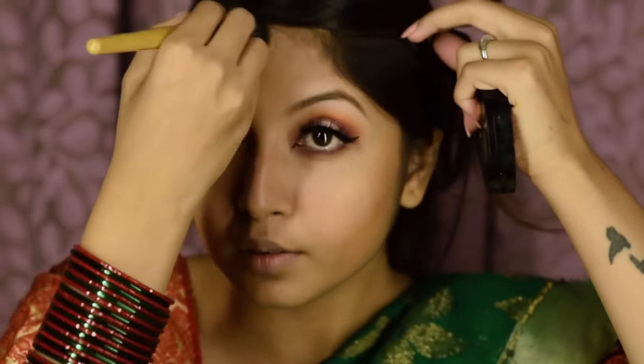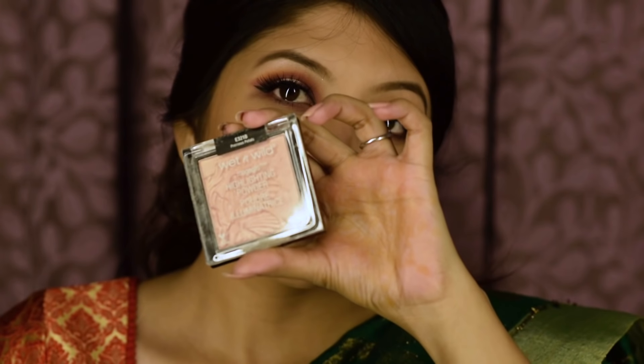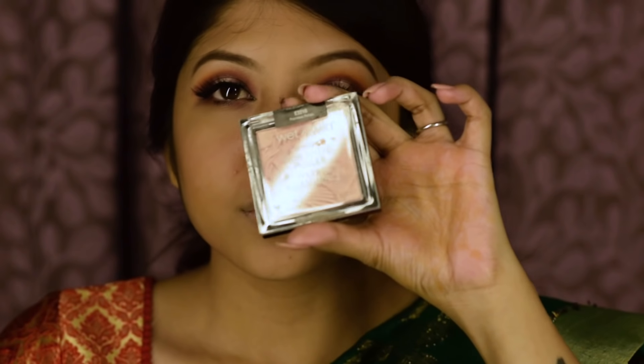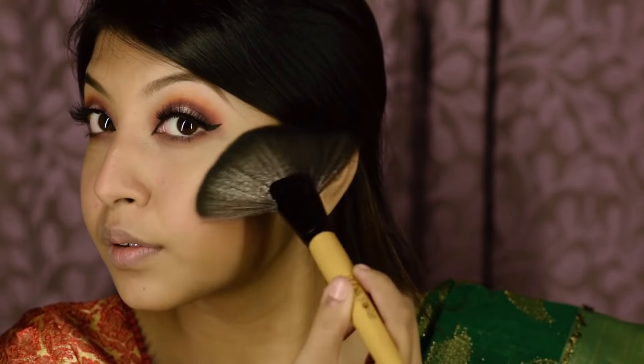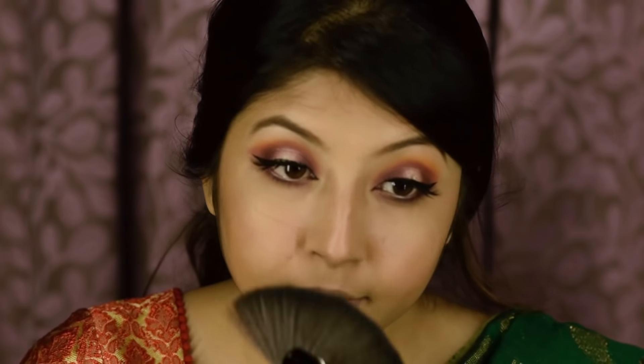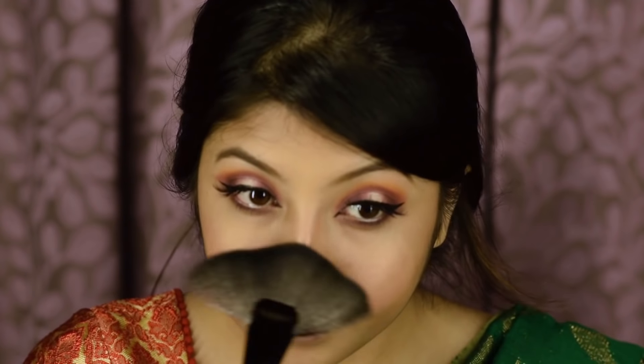To contour my face, I'm going to use NYX Matte Bronzer and Sivana Colors Blush Palette. To highlight my face, I'm going to use Wet n Wild Mega Glow Highlighter.